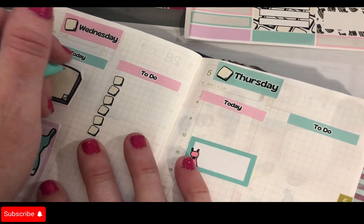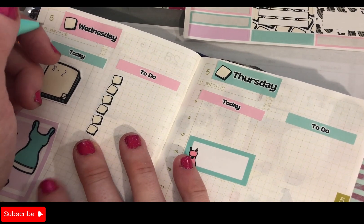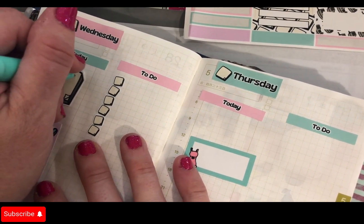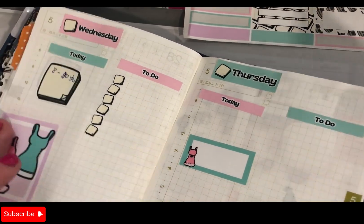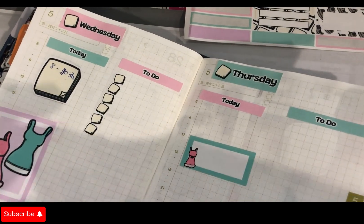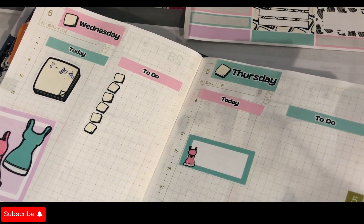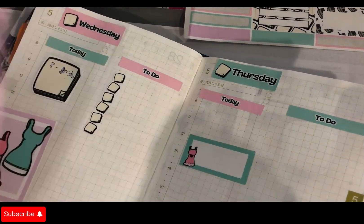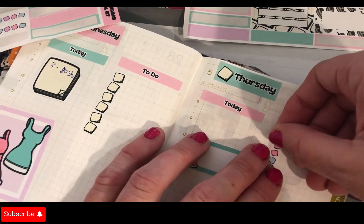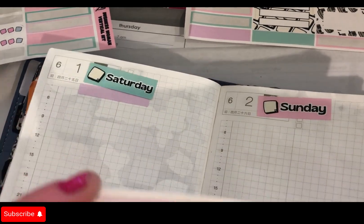Wednesday eight till two — oh wait, Wednesday's only a half day: eight to ten-thirty. There's only half a day on Wednesday. Oh, I messed that up too! But yeah, look — you can make mistakes and we've just fixed it. You've watched the mistake in real time. I could edit it out, but I'm not going to.